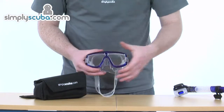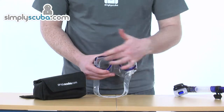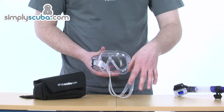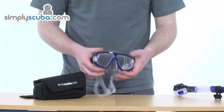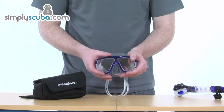The mask has a nice rigid outer frame giving it a good structure. Twin lens, as you can see, giving a good field of vision. We've also got a nice soft skirt all the way around, which is doubled on the inside for good contact against the face. So quite lightweight, nice and comfortable on the face, and also performs well.